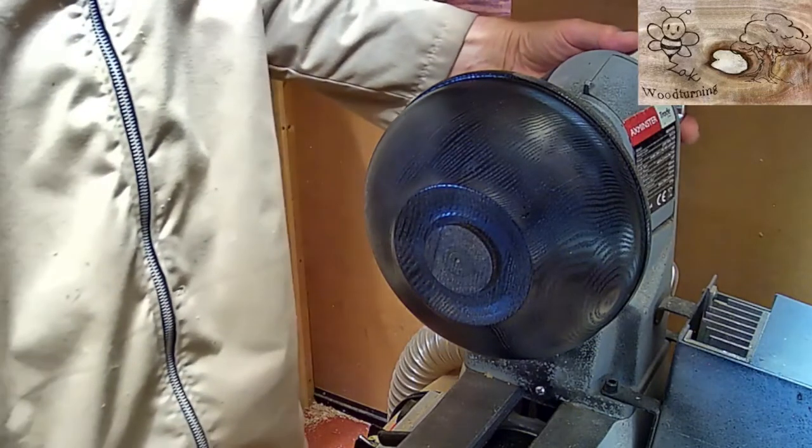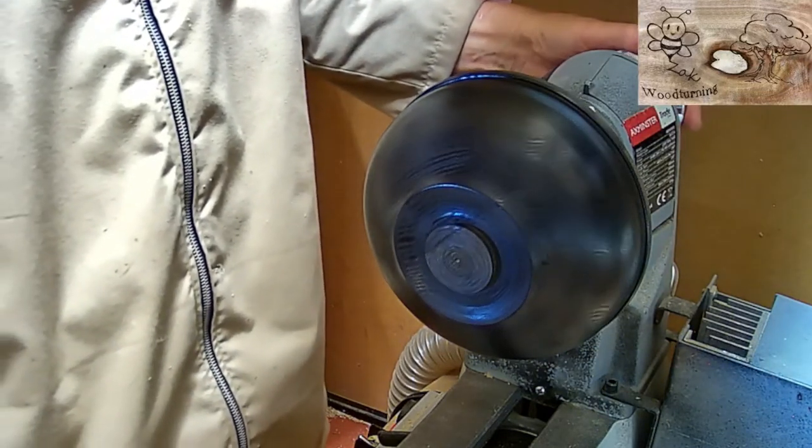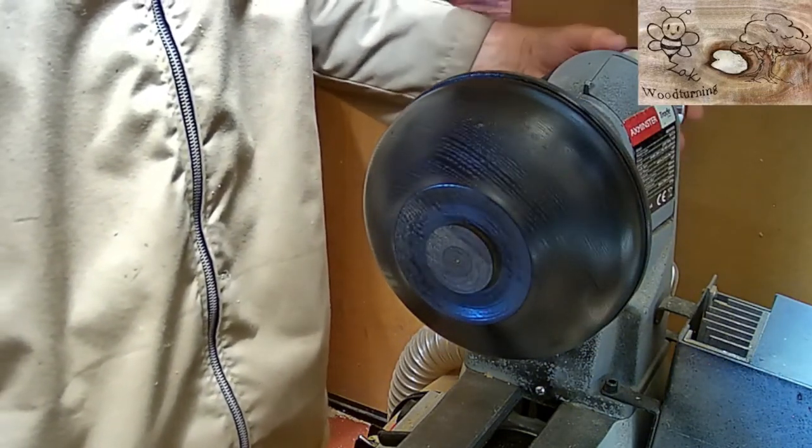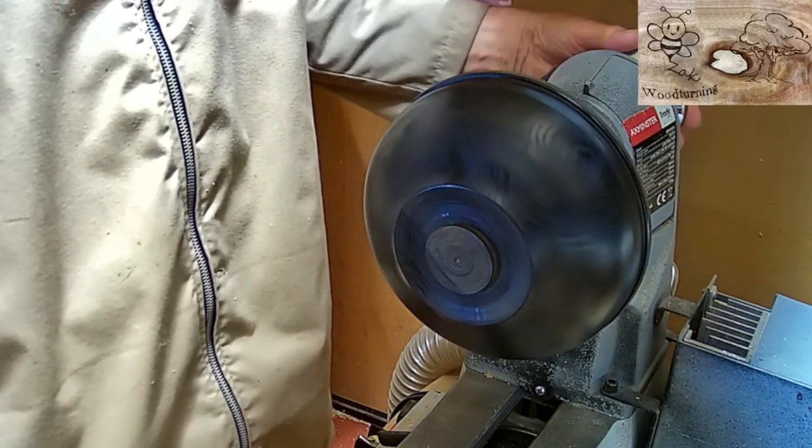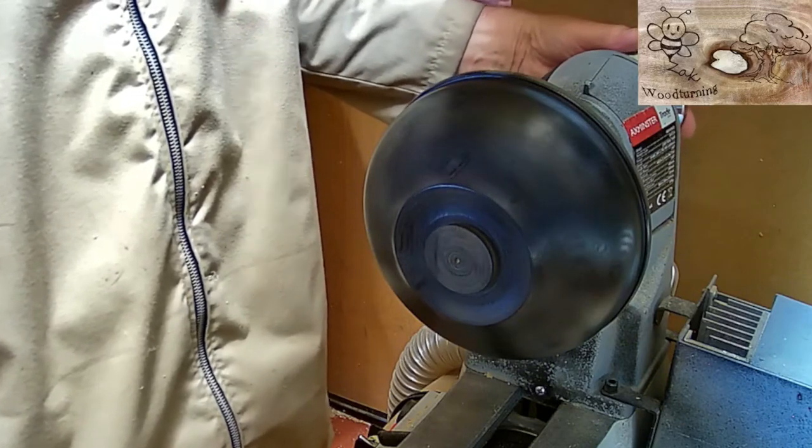Now that it's got a couple of coats of black lacquer on and a clear lacquer just over the top, I think one of the nice things about ash is that it still shows the grain through, so it's going to enhance the colouring even more, I hope.